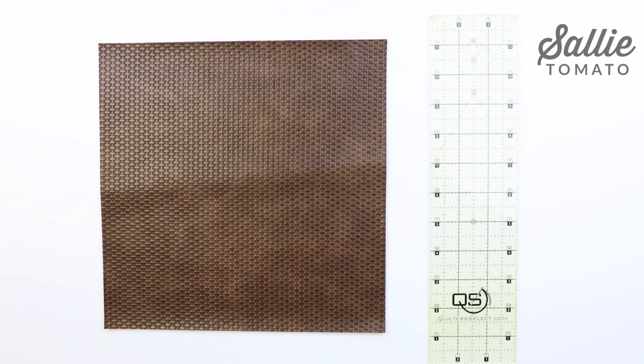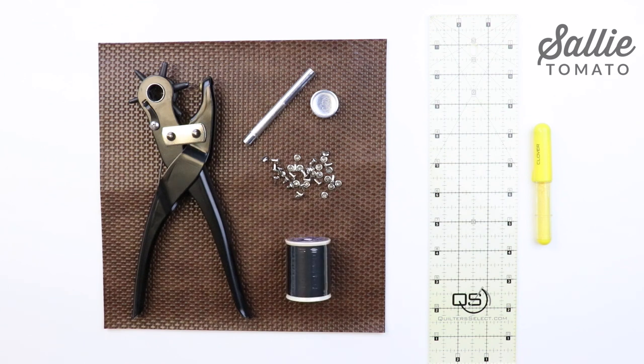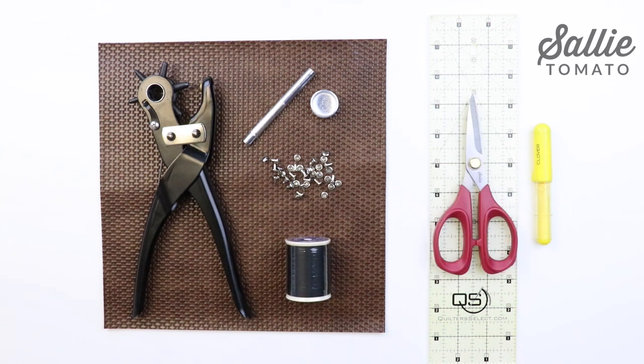You'll also need a ruler, chalk wheel, rotary punch, rivet setter and anvil, small rivets, a spool of polyester thread, scissors. A few helpful notions are double sided basting tape, wonder clips, and a teflon foot.